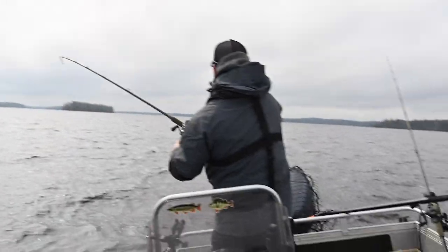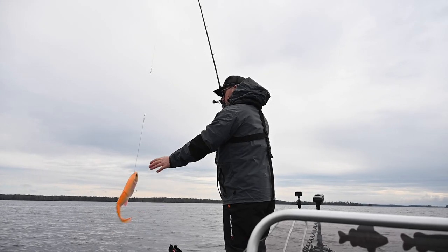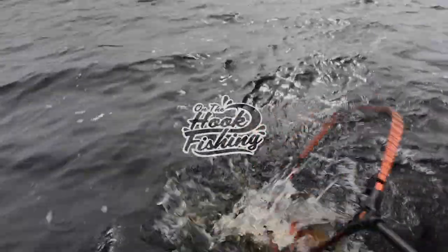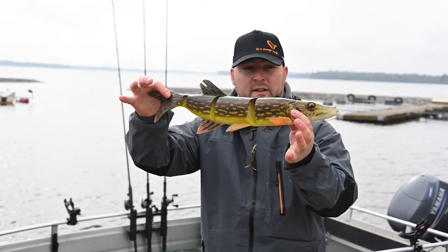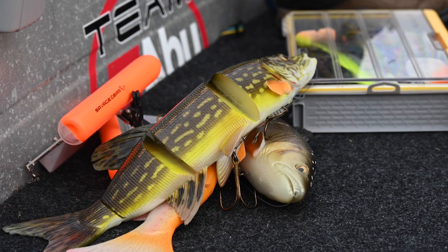It's a fish — it's a good fish! Stay tuned to the end of the video for your chance to win one of these monster line-through pike baits.